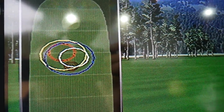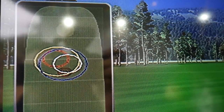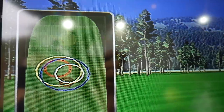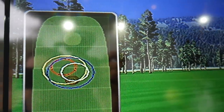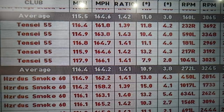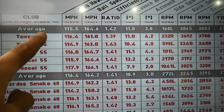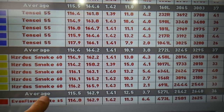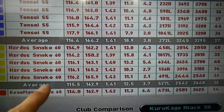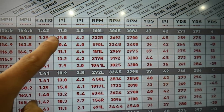Looking at the dispersion rings between the four shafts: white is the lightweight 50-gram Kurokage — a tight little cluster; blue is the 55-gram Tensei; yellow is the 60-gram Hazardus Smoke; red is the EvenFlow. Clearly the red one has a slightly smaller dispersion and a little more distance. The gray boxes are the averages for each shaft.